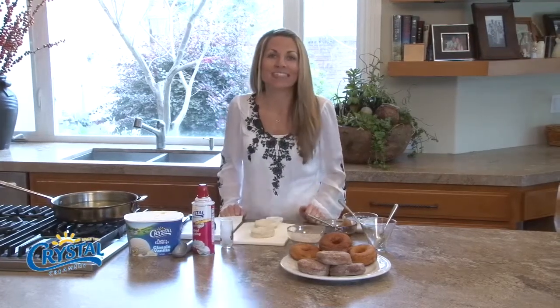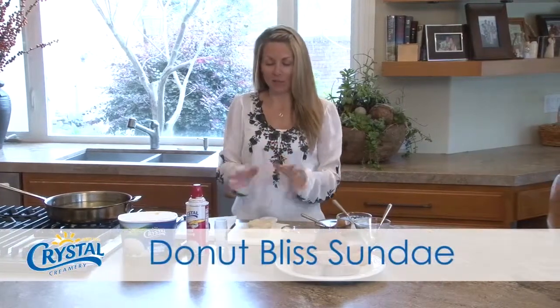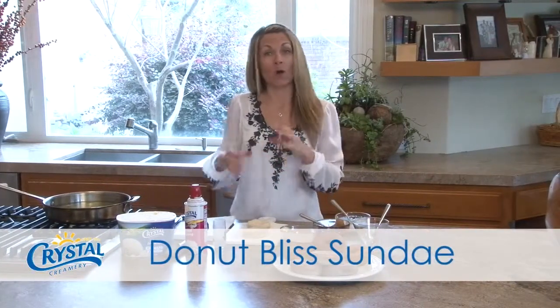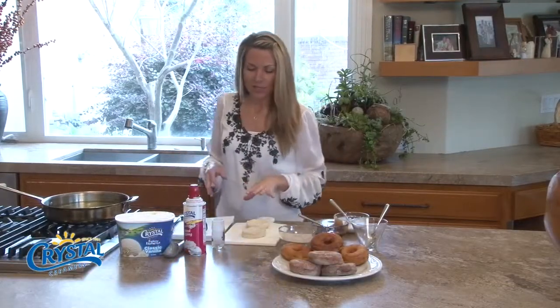Welcome to the Crystal Fresh Kitchen! Today I want to share with you a sundae that has doughnuts. We're gonna make the doughnuts ourselves out of already-made biscuits — the kind you find in the refrigerator section.